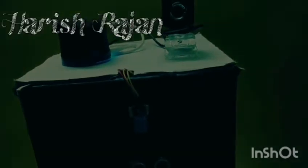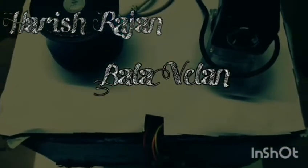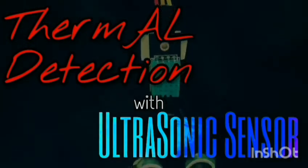Hello everyone, this is S. Harishrajan and M. Balavellan from Satriyavidhyasala English Medium School, Virudhu Nagar. Under the guidance of our computer teacher, Mr. Sanma Prabhu sir, we are doing this model named Thermal Detection with Ultrasonic Sensor.